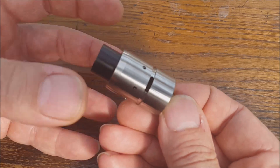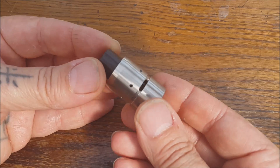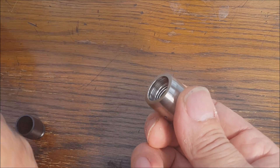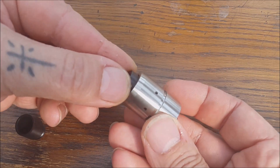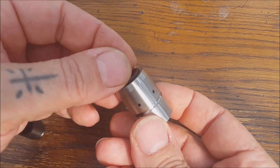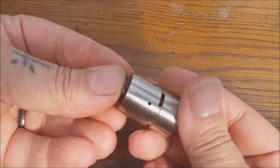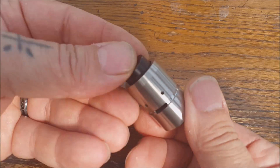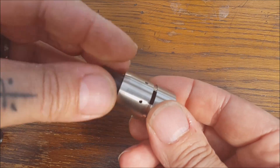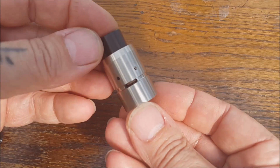I'm yet to find an RDA with better airflow - maybe the Buddha V2, but that's a big chunk of kit and this is a little 22mm. The drip tip screws in, the little chuff cap screws in, and you get this adapter so you can replace it with your chosen 510 if that's what floats your boat. I don't use 510 anymore - I'm all chuff caps or tailpipe myself because I like a nice warm 0.1 build with a good airy draw.